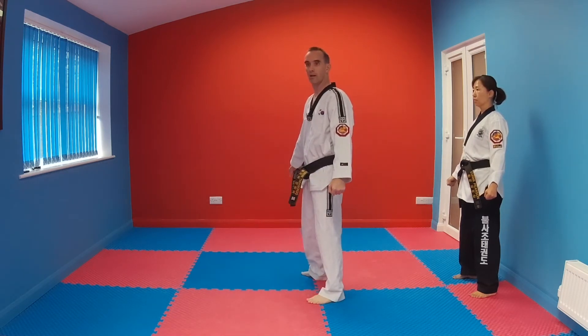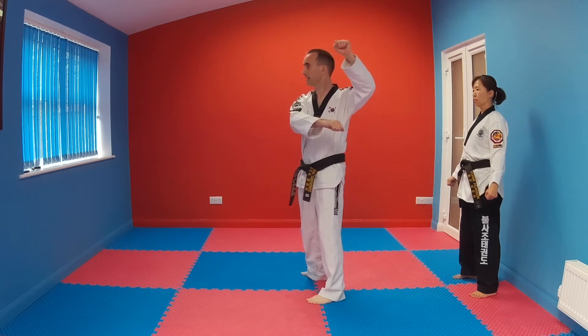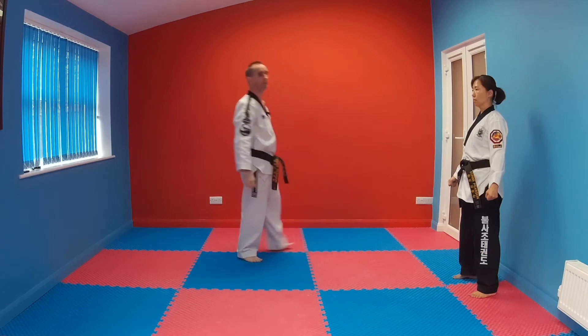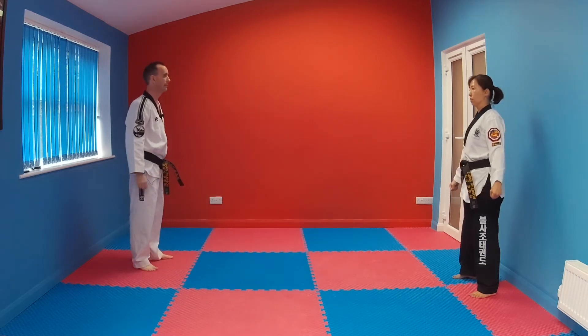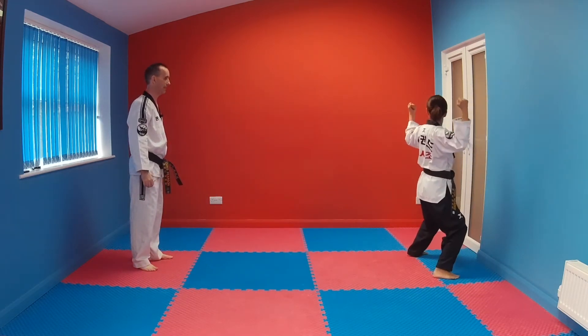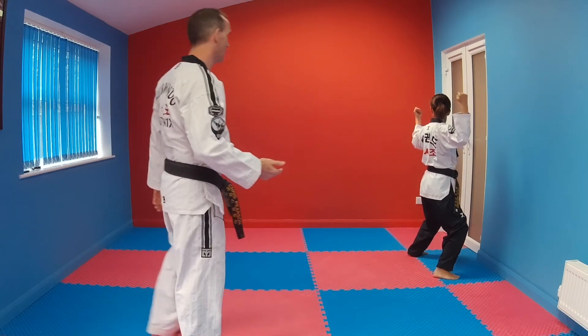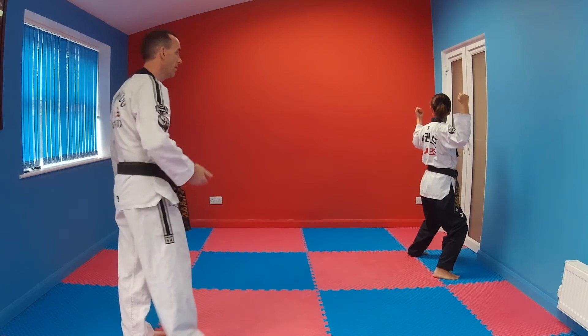Coming back down the hall again from that wedging block, we move into another mountain block, then another mountain block — hand under, stamp as you land, looking in the direction of travel.